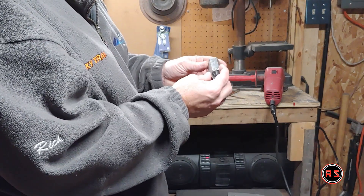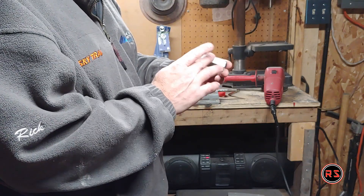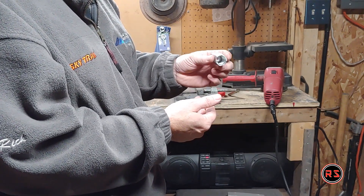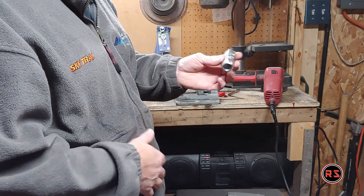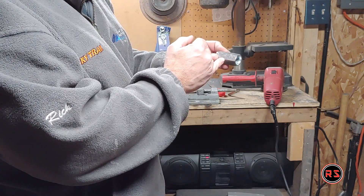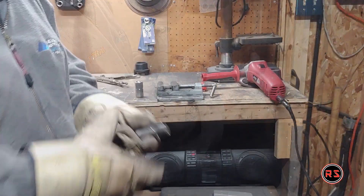After two hours of grinding and shaving, I achieved a very tight sleeve fit into the quick release. The next step is to make the notch, which is used to lock the quick release on the sleeve.